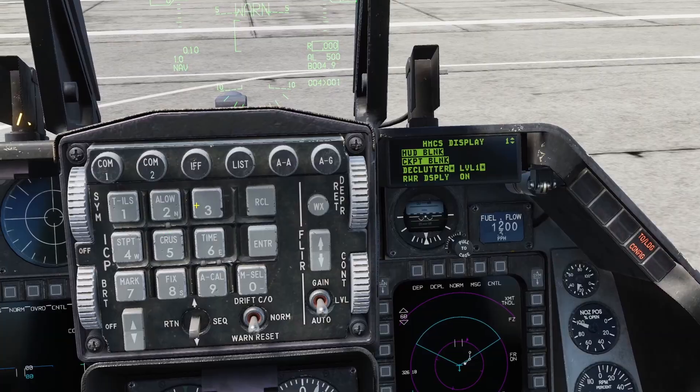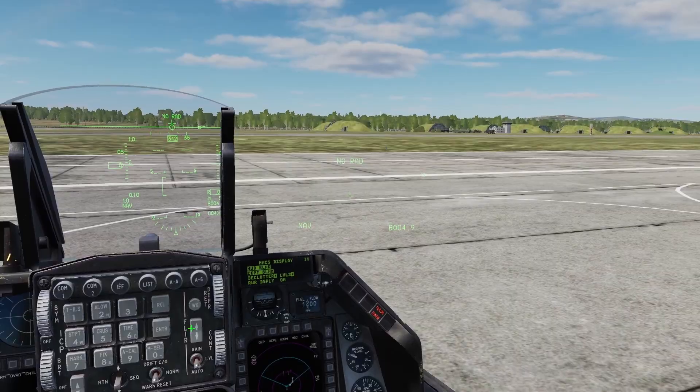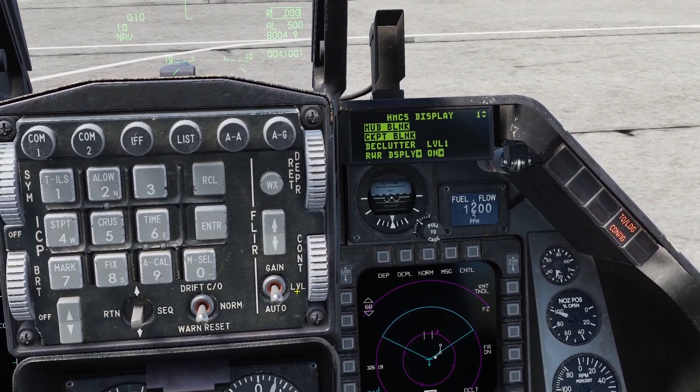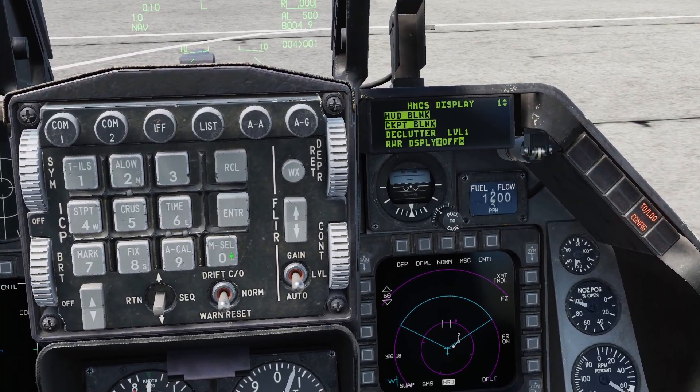There's also the declutter setting. You can press any number on the keypad to cycle through the different levels. Level three is the most decluttered and level one is the least decluttered. There's also the RWR display, which is a really useful feature. You can press Zero to turn it off, but I'd recommend leaving it on.